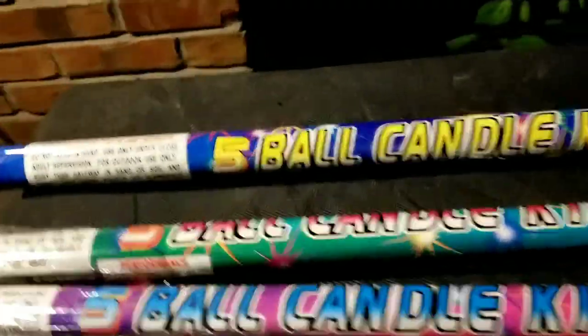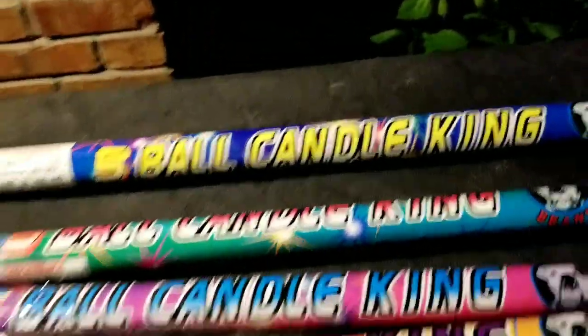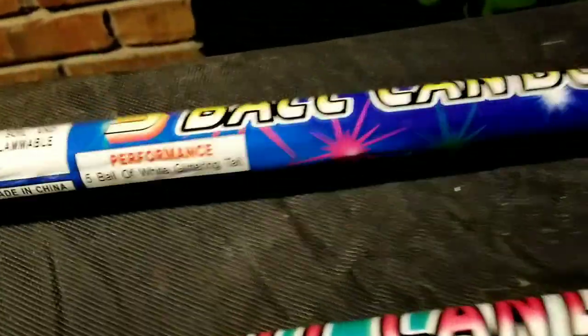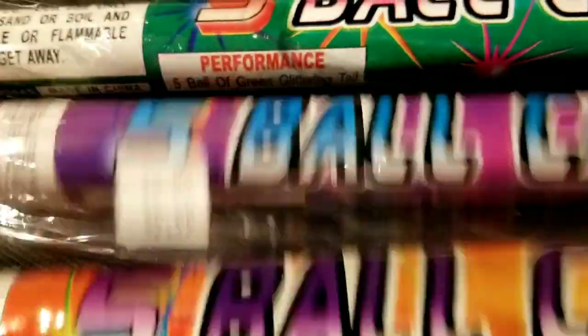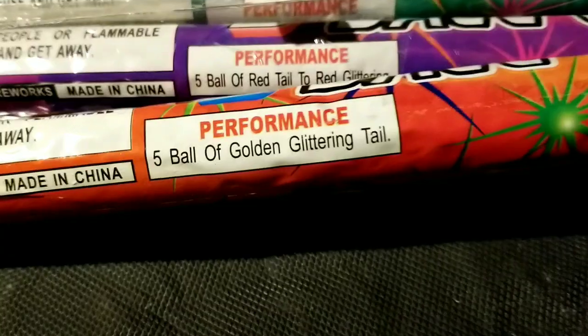Check this out, man. I never fired any Bulldog brand Big Bora Flyball Candles, but these were $10 for four of them, and interesting performance. Flyball White Glittering, Flyball Green Glittering, Flyball Red Tail to Red Glittering, and then this one is a Flyball Golden Glittering.